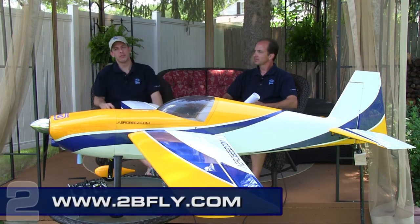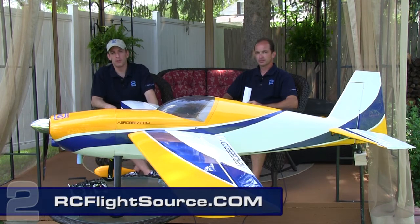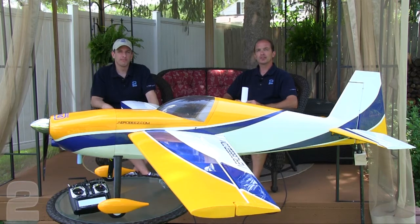To see the full review, go to our website at 2bfly.com. For mobile users, go to rcflightsource.com and download our mobile app to take our content on the go. I'm Kurt with Two Brothers Hobby, and I'm Rob — thanks for watching.